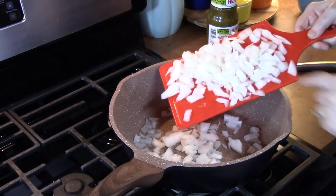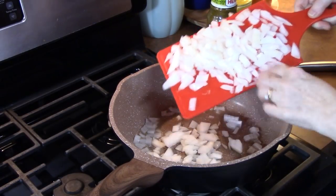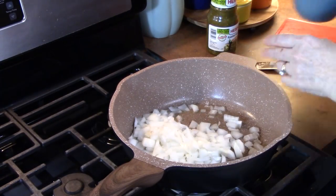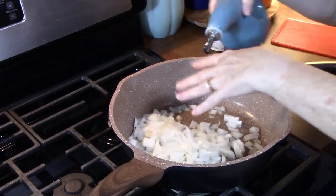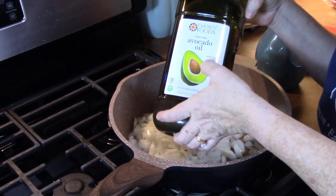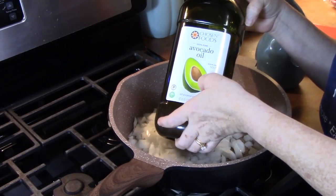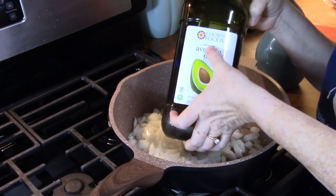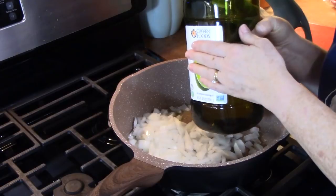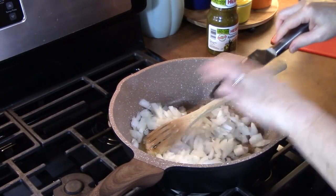I'm adding one large diced onion to a large skillet that I've heated up with one tablespoon of oil. Y'all always ask me what is in my oil bottle that I pour into a lot of my dishes — it's avocado oil. I find this at Costco and also at Walmart. The brand I use is Chosen Foods. We really like the flavor of this when cooking down meats or vegetables. It's a really good oil.